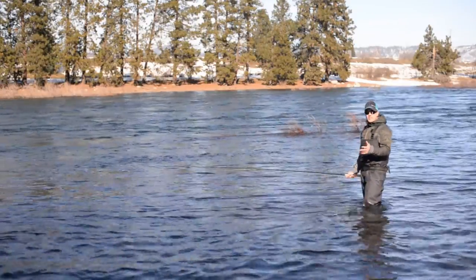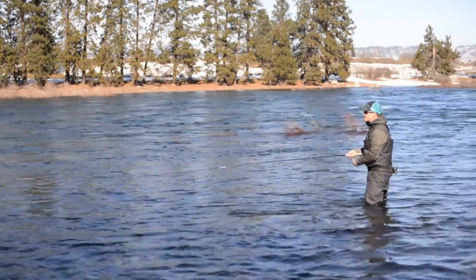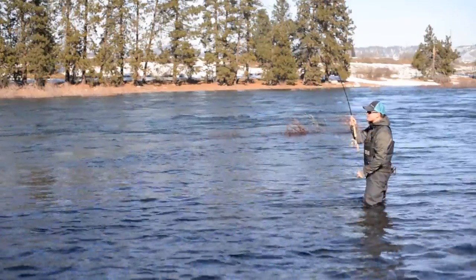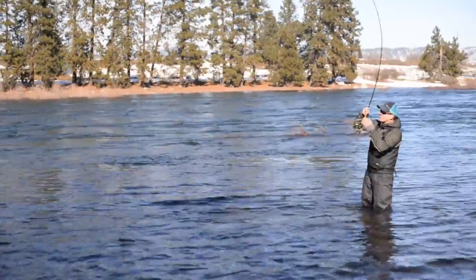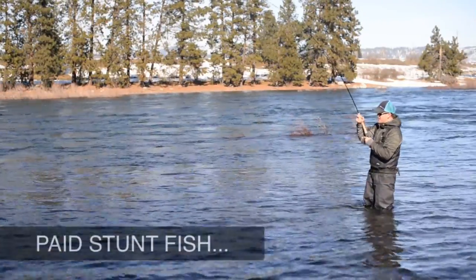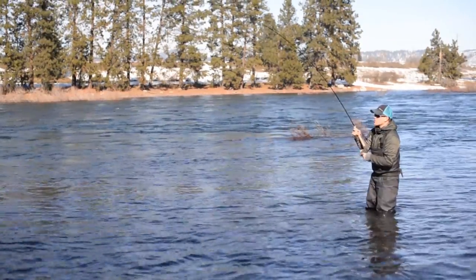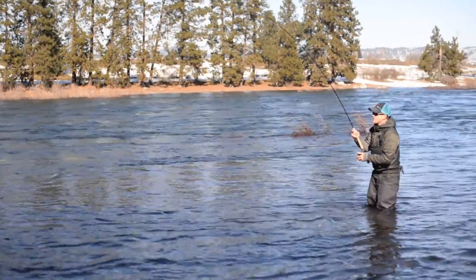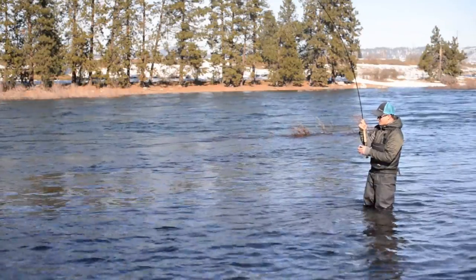In addition to just swinging your fly, another technique is stripping your fly as it swings. This, in particular for trout spey, is a very effective technique. Oh, there's a fish — just like that! As you can see, giving it a little action can make a big difference between just a steady swing or a little more erratic swing like this. We have a little leech pattern on, and a little movement there made all the difference in the world when we hooked a nice rainbow trout.